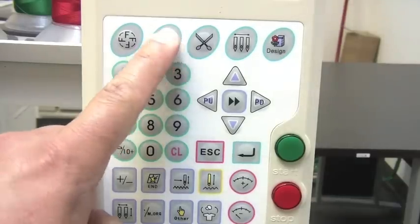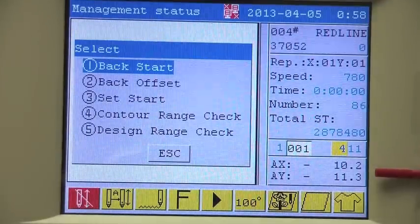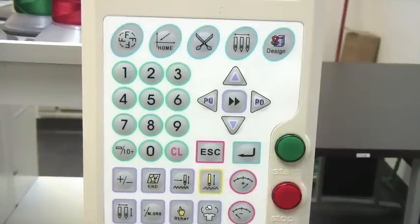This machine is capable of centering the hoop through the control panel; however, we must first set up the center hoop or the starting point.